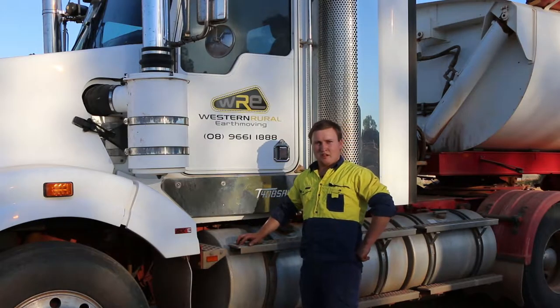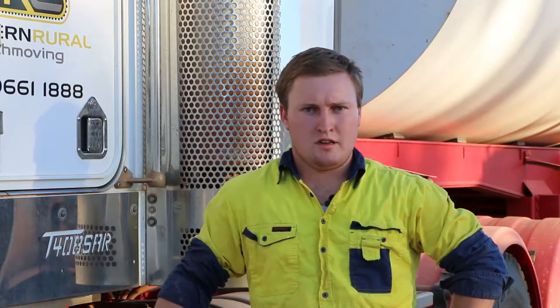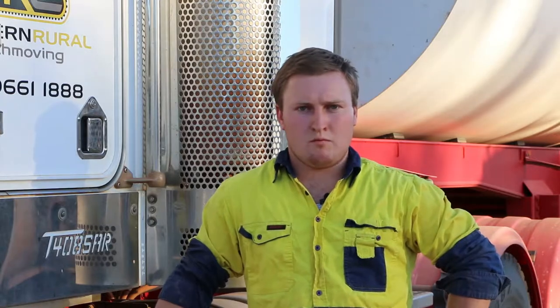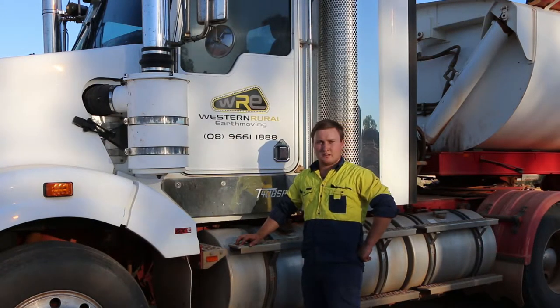I'm Sam Davies from Western Royal Earthmoving. We've been doing civil construction work in Western Australia for 15 years. We have a wide range of machinery ranging from semi end tippers to side tippers, graders, and bulldozers. Some of the things we do include road construction through to housepads and septic installation.